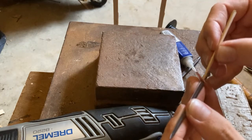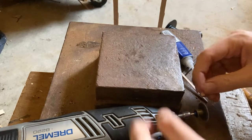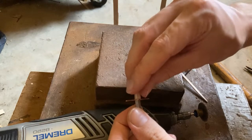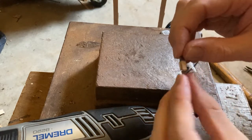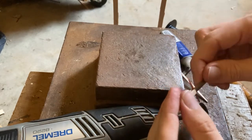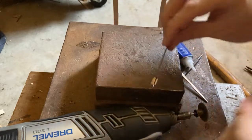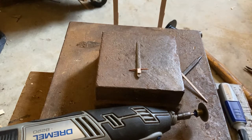Put the excess glue on the other side. Now just need to wait for that to dry, and then you can start sanding those wooden parts into shape.